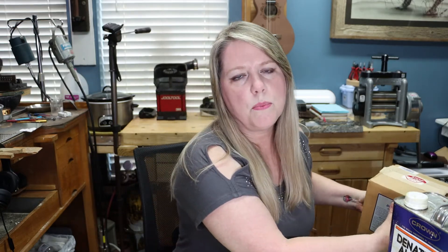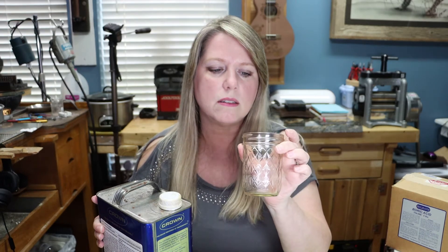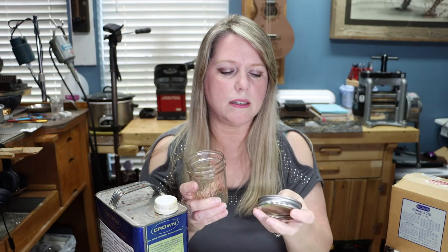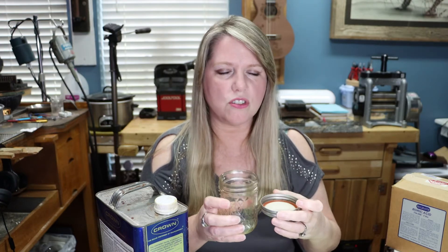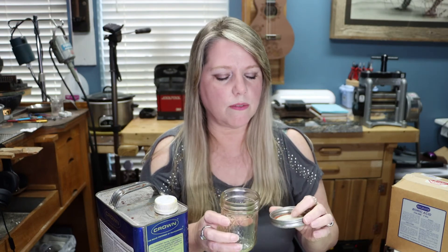It's very easy to mix up - there's no particular formula, no measurements per se. You want to use a glass container to store your flux in, something that has a tight-fitting lid. I like these ball jars or mason jars with a sealed lid. Over time you'll notice the top gets crusty, but you can just clean that off and add a little more denatured alcohol as needed, because it can evaporate away.